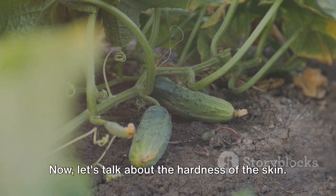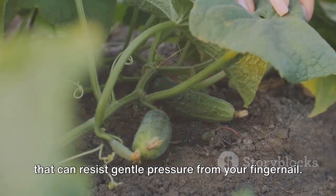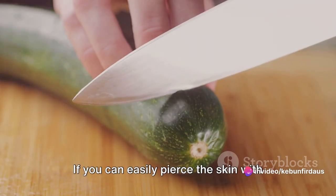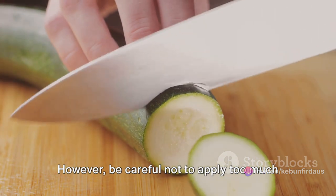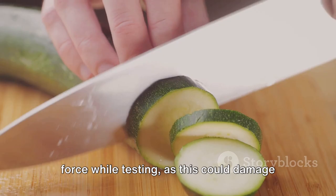Now let's talk about the hardness of the skin. A mature squash has a tough outer skin that can resist gentle pressure from your fingernail. If you can easily pierce the skin with your fingernail, the squash is still immature and needs more time to ripen. However, be careful not to apply too much force while testing, as this could damage the squash.